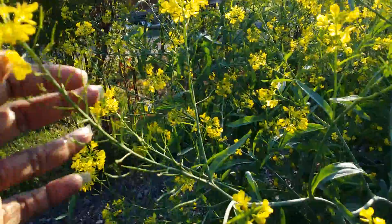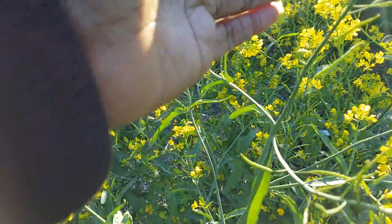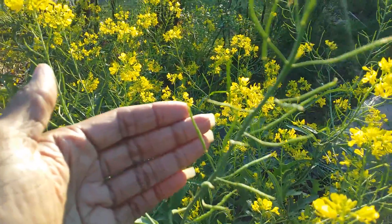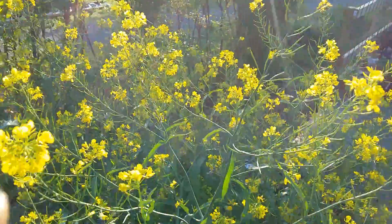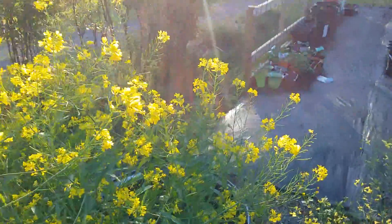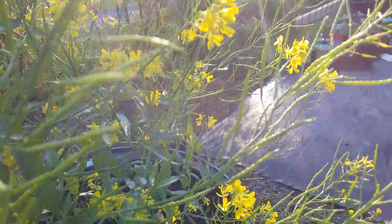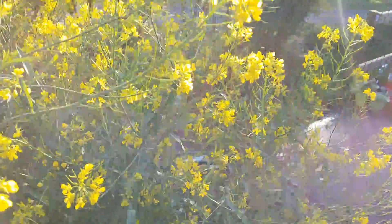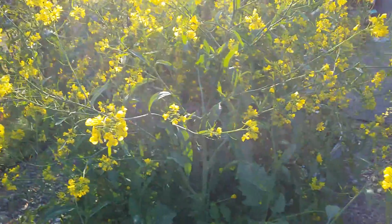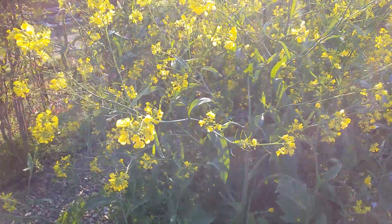The pods are going to get a lot fatter than this — right now they're too small. But if you allow these to sit long enough, you can see up here there are some that are a little bit fatter, and inside those pods are seeds. These are not ready for harvesting yet. You can actually see the seeds forming inside those pods, and this is why in an earlier video I said this plant will produce thousands of seeds — and it literally does.